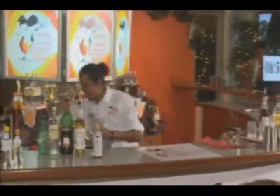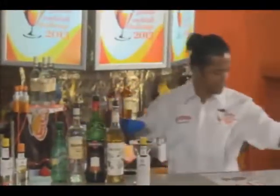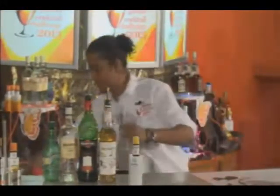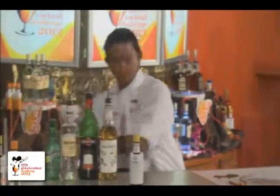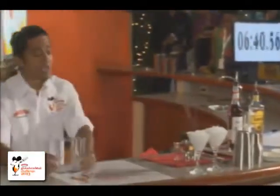Here I go with my first cocktail. I'll just chill my glass first. Here I go with my first rum category cocktail that I call the Divine Potion.